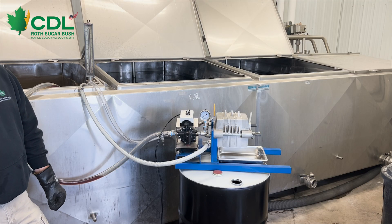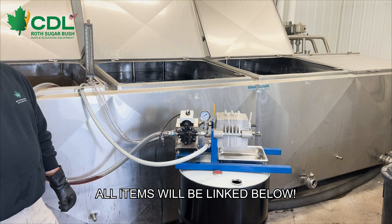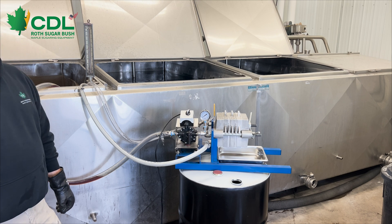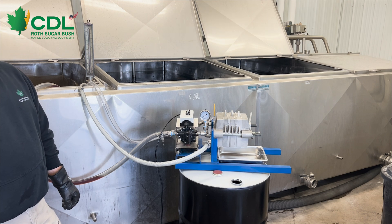Hi, I'm Jim with Roth Sugarbush and today we're going to talk about the operation of a filter press. For today's example, we are going to be filtering syrup off one of our finishing tanks. We already have the DE powder mixed into the syrup, so we will simply charge the filter press with the syrup that is coming from our tank.